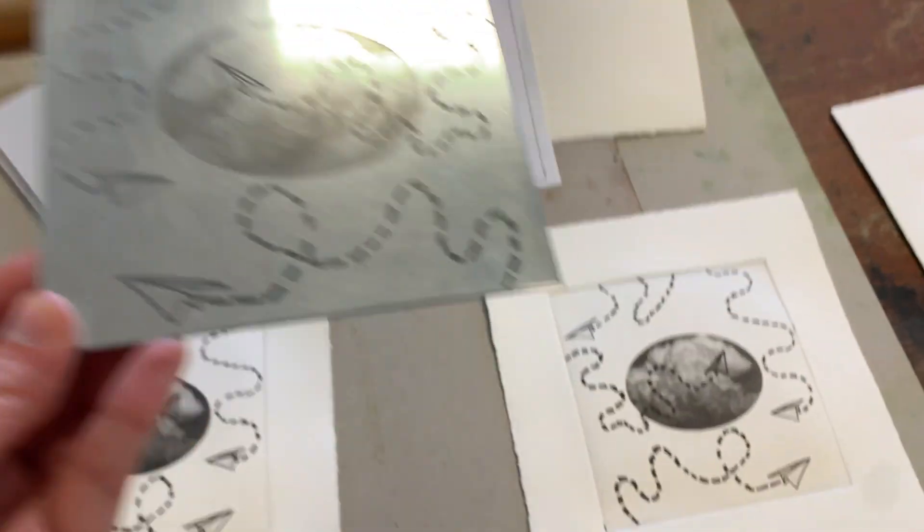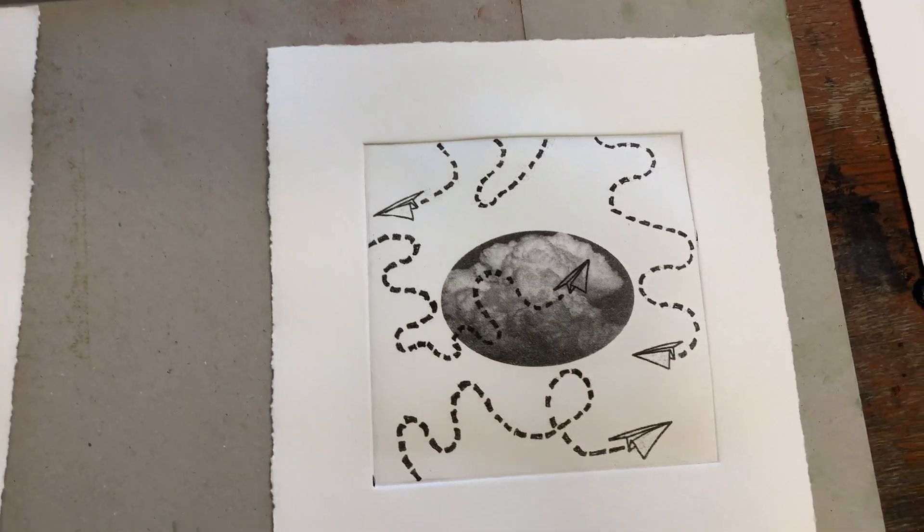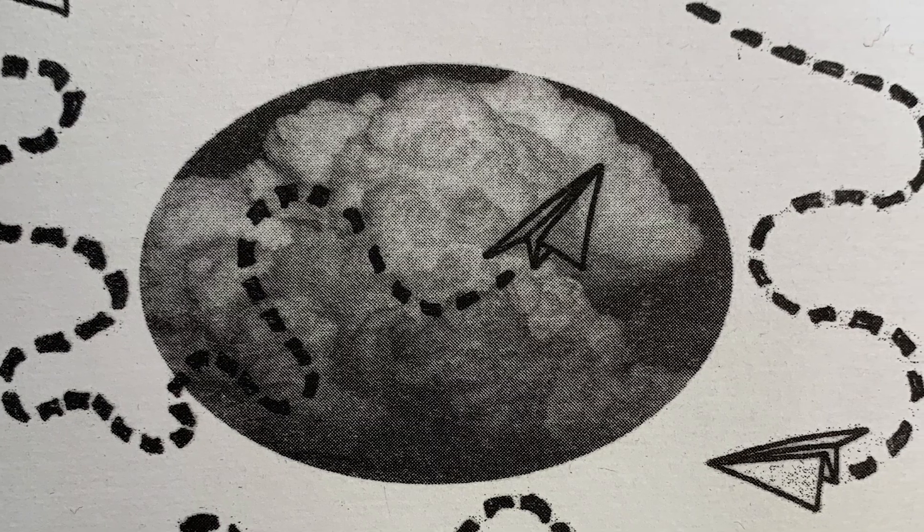This means that the inked plate will reproduce the dark tones of your image as well as any halftone areas. When your file is ready, bring your image and your filed plate to the laser cutter.